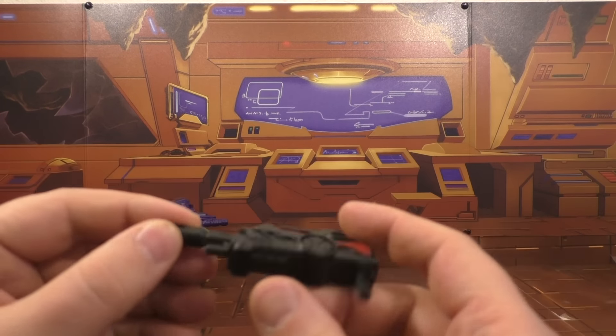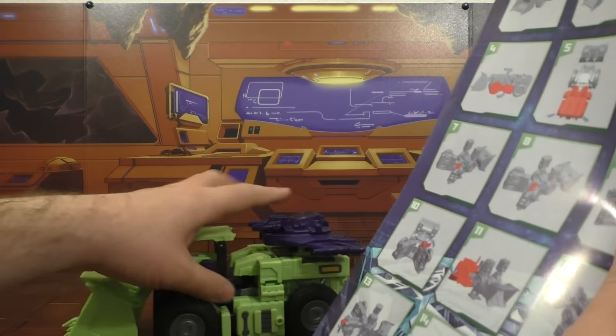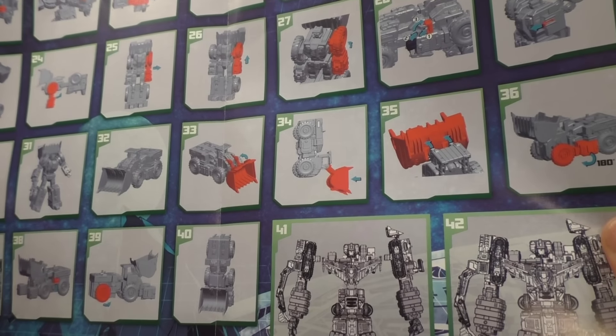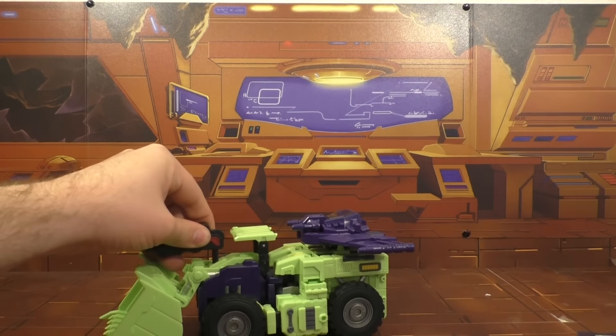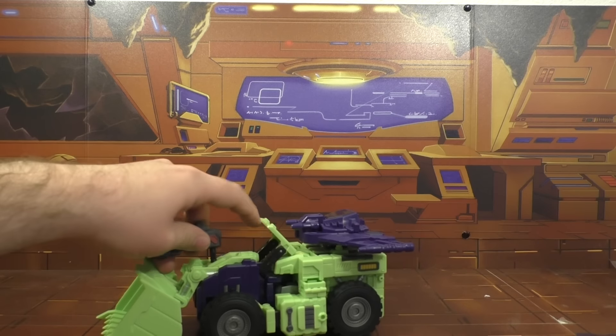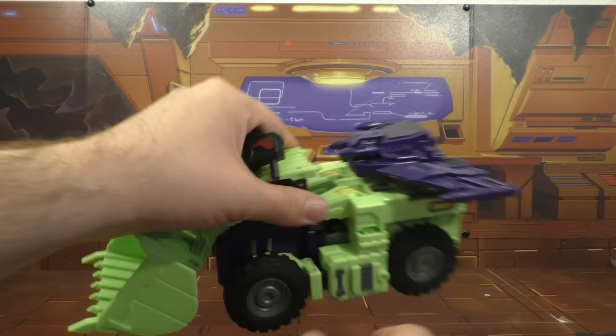He comes with a gun. Now, according to the instructions - here's the instructions here - you can put the wing on the back, which I've got there. And right here it shows the gun ported into the top, but it does not plug in. There's another plug here too, and these screw holes are not big enough to accommodate this gun. Just not going to happen.